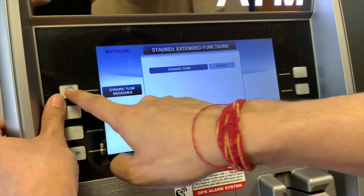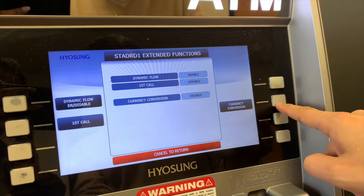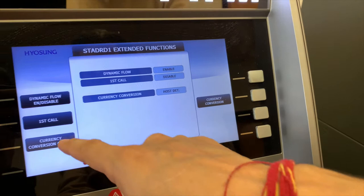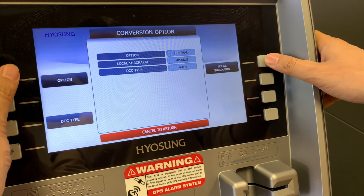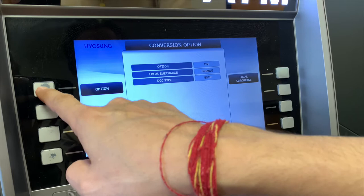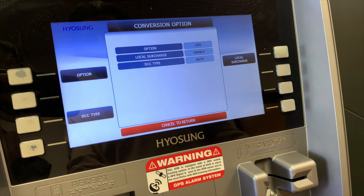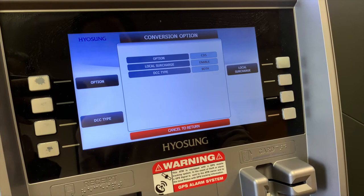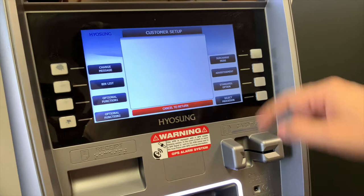Going into extended functions: enable dynamic flow, disable first call, and enable currency conversion — leave it at host DET. A currency conversion options menu pops up. I want the option to say CDS. Go through the options until it says CDS. Enable local surcharge. The DCC type should say both — for both Visa and MasterCard. Once I have CDS, enable, and both — that's perfect. Hit cancel, cancel, cancel. We're back to the customer setup menu.